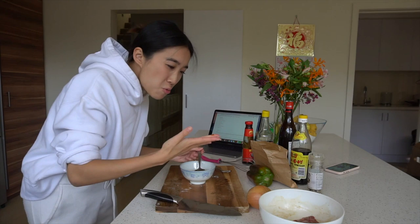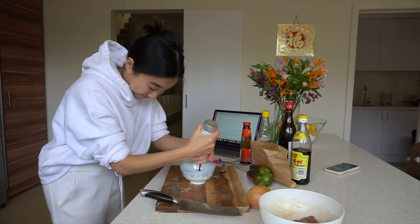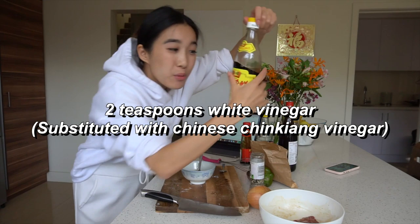One and a half teaspoons of ground pepper — looks about right. Two teaspoons white vinegar. I don't have white vinegar, so I'm just going to use Chinkiang vinegar. This is the stuff we would put on dumplings — tastes good.